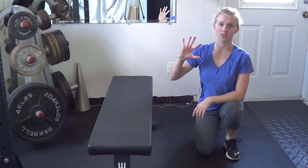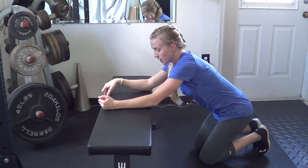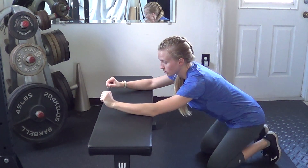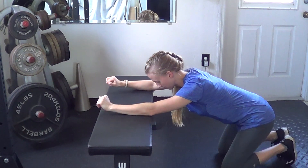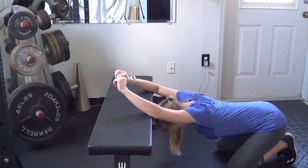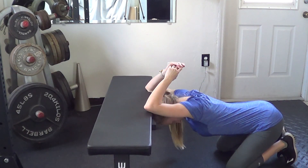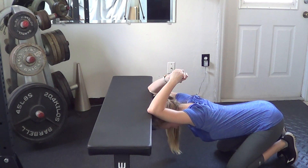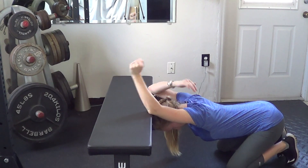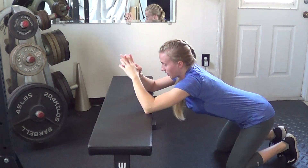One good way to perform a thoracic extension stretch is to grab a bench, chair, or bed, place your elbows a little wider than shoulder width onto whatever you have available, and then back yourself up and try to drop your chest and head through that position. If you're able to hold your elbows down, you are bending at the elbows and sinking the head and chest through the arms, allowing for some extension in the shoulders and in the thoracic spine.